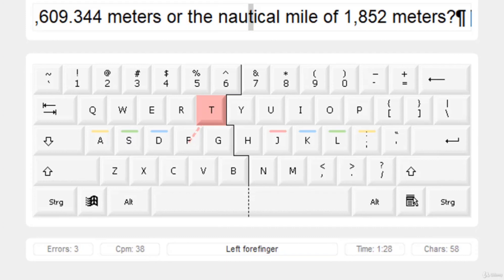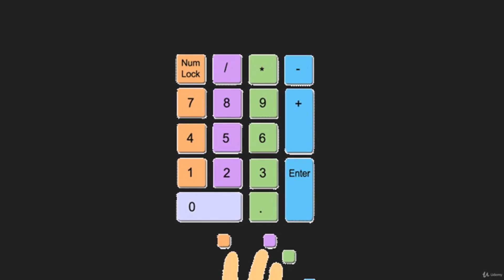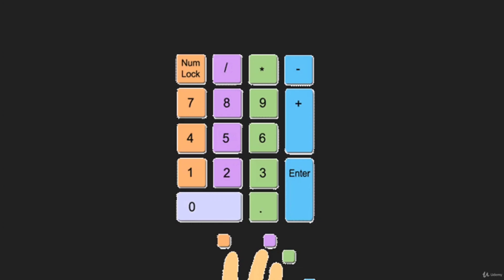Let's talk about the home position for the number pad. The middle row — which is 4, 5, and 6 — is the home position. Your index finger of the right hand will be on 4, the middle finger of the right hand will be on 5, and the ring finger will be on 6.